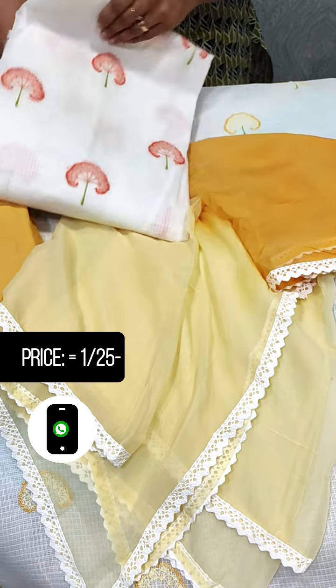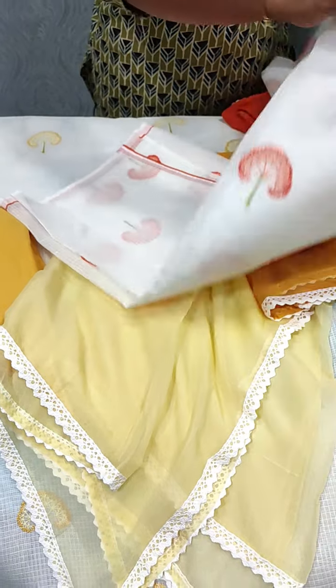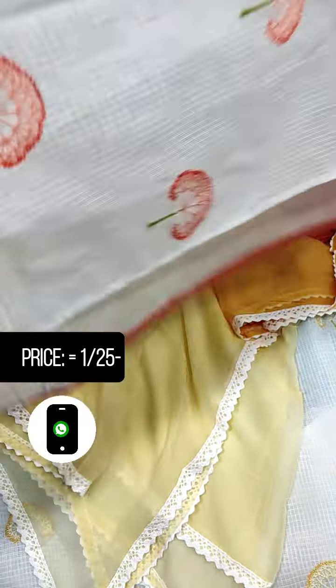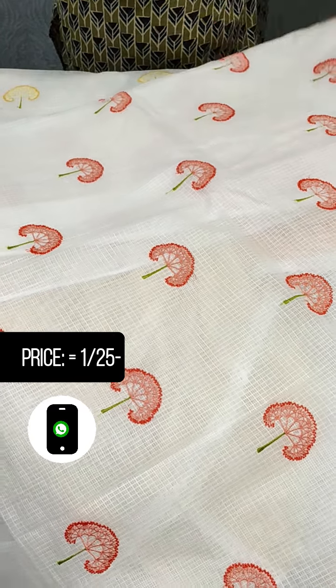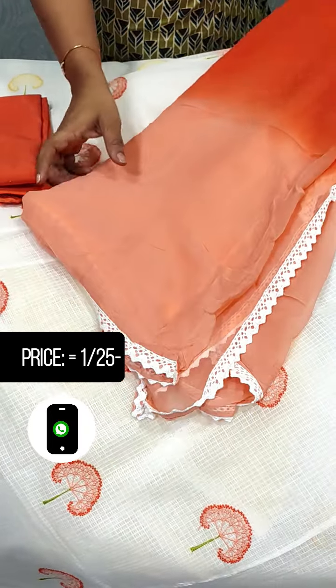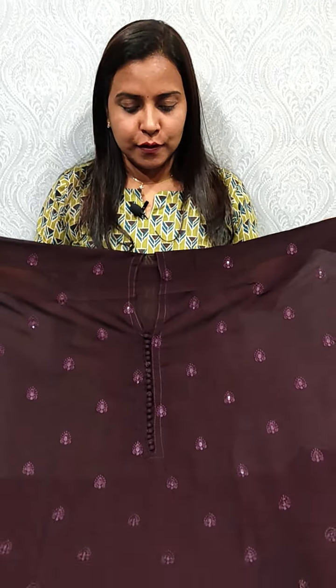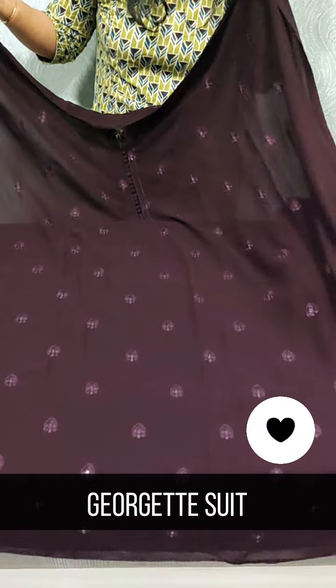This is a color combination of light shades. This is the bottom of the orange color and a light peach shade. This is the Georgette Salwar suit collection in the 1250 range.